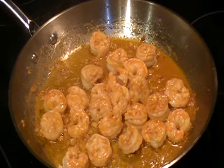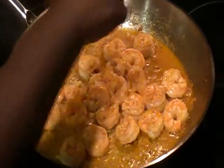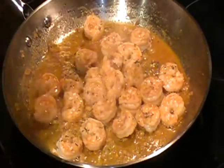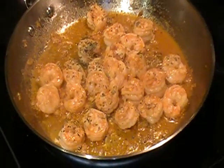We have about one minute left. So what I'm going to do is sprinkle some parsley on this. You don't have to put parsley — I just like the flavor the parsley gives.